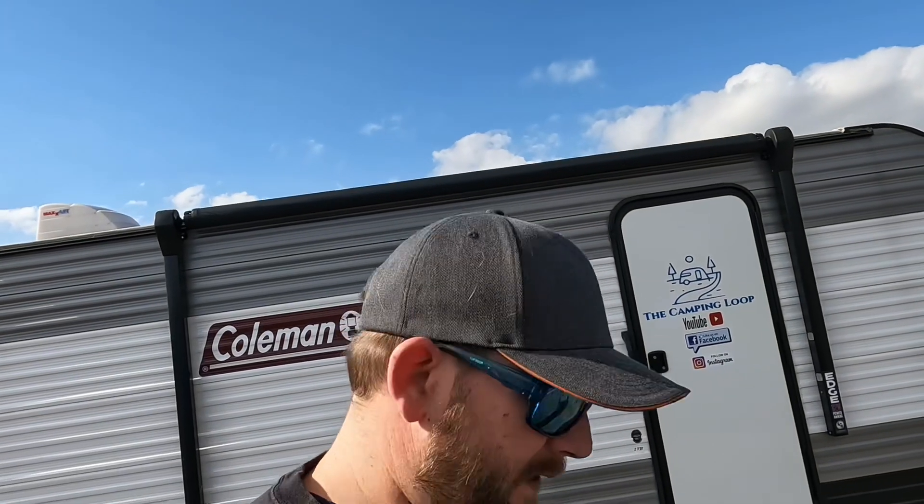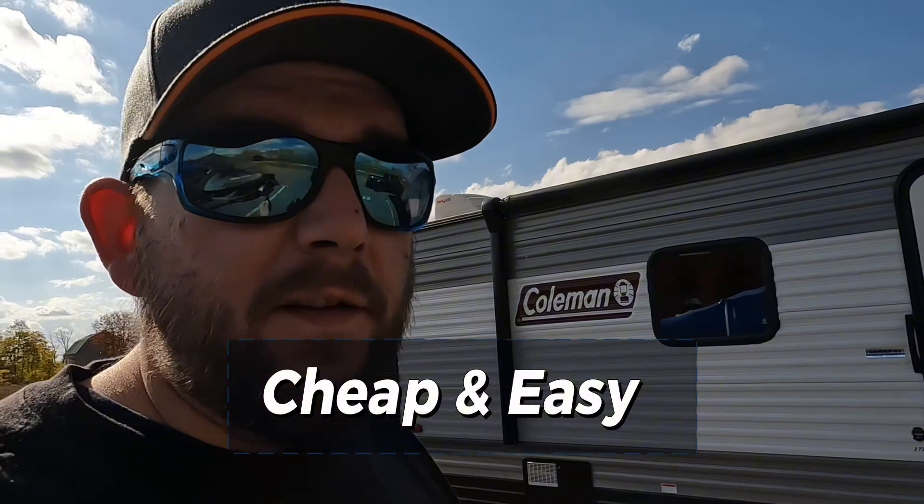Welcome back to the channel. Today we're gonna talk about mice, rodents, and pests, and why we do not want them in our campers, especially in the winter months when your camper's parked up somewhere or stored away. They can be extremely destructive and carry diseases. We're gonna show you five tips that we use — we've been doing this 10-12 years and never had any issues. They're cheap and easy, so stay tuned.